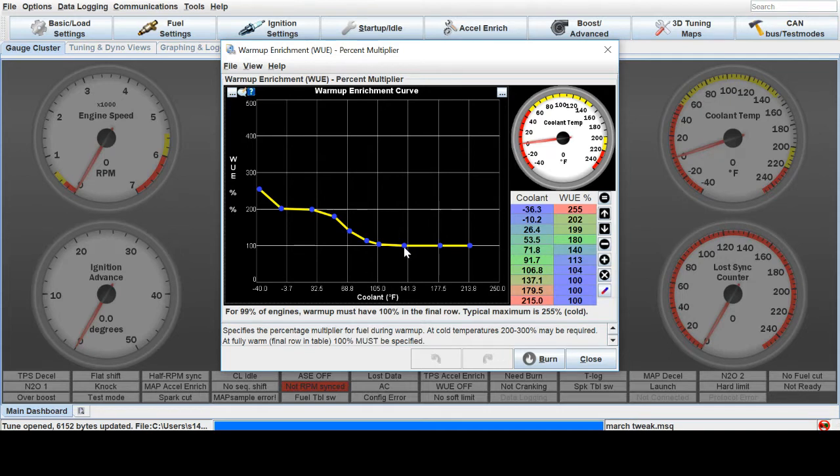If you ever want to have a fun experiment, just grab one of these, pull it down, and try starting it when it's at that temperature — it won't have enough fuel. So just leave all these at 100%, at least when it's warm, or in the areas that it doesn't have trouble starting.